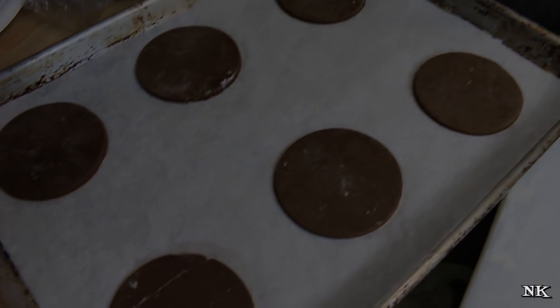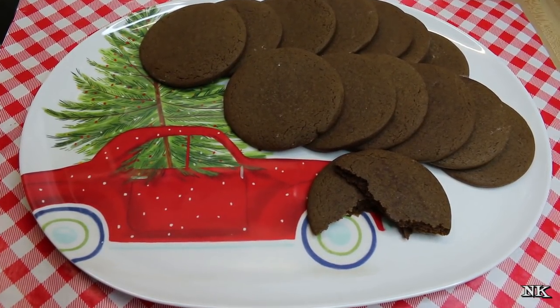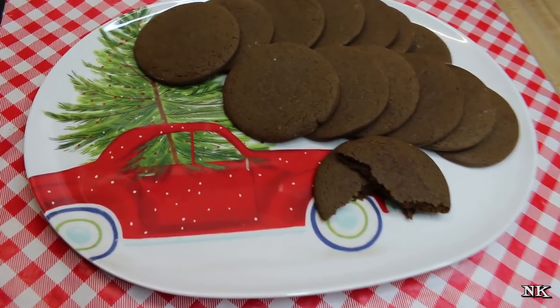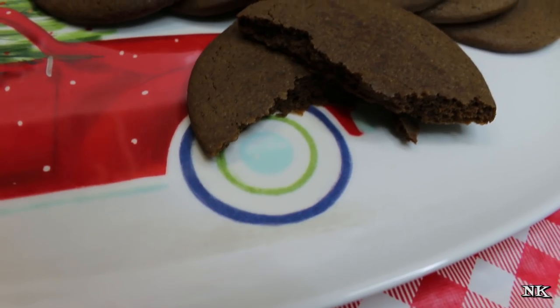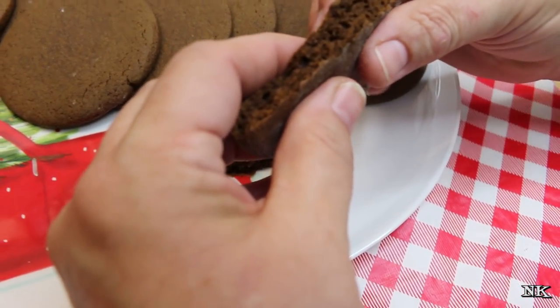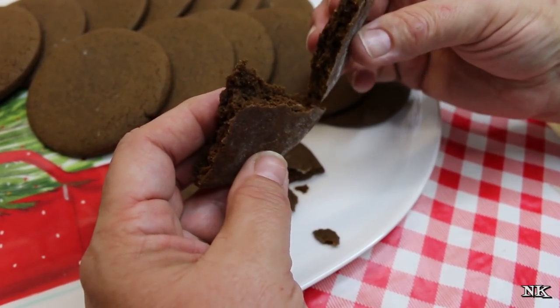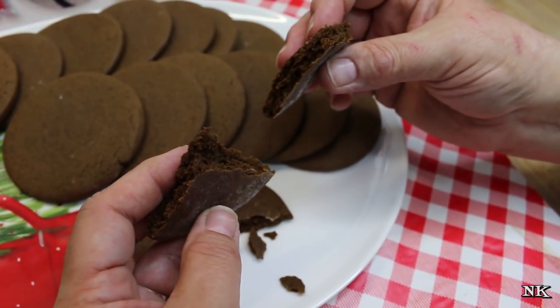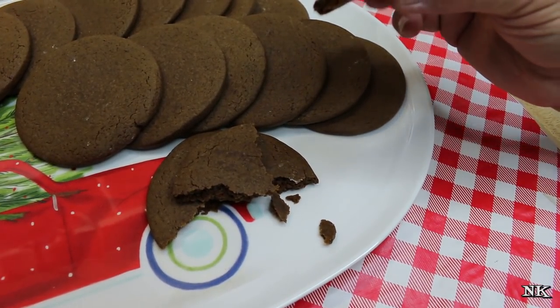There you have it — Joe Froggers. These take a little bit of time and patience, but they're really easy to make overall and they are really delicious. They're nice and soft, look at that — soft and moist and spicy and perfect. I think this is like the ultimate Christmas cookie.